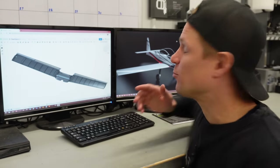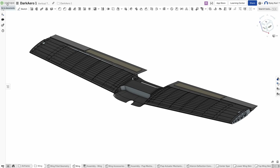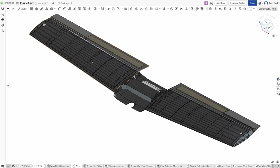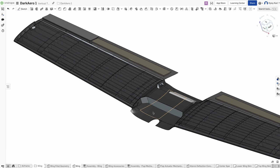Let's jump into the CAD world. This is our CAD model for the wing of the Dark Arrow 1. CAD stands for computer-aided design, and we're using Onshape as our CAD modeling software. There are two main types of structures in the wing: we have the interior ribs and shear webs, which are arranged in a grid pattern, and then we have the exterior skins of the wings. I have the skins shown sort of transparent so you can see the interior guts of the wings.